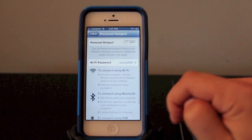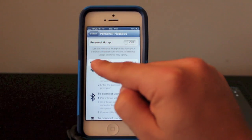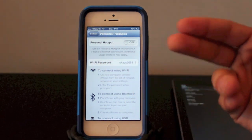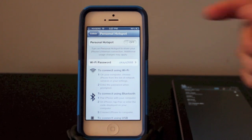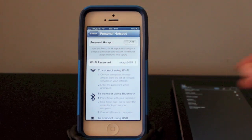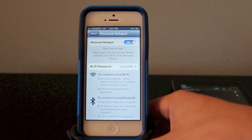Either way, go ahead and click on that and you can see your Personal Hotspot is off. You'll have your WiFi password — and this isn't my WiFi password to my router. This is the WiFi password that's given so that other people or other devices can access the internet or data through this cell phone. I'm going to go ahead and turn on my Personal Hotspot. I'm using WiFi for this one.